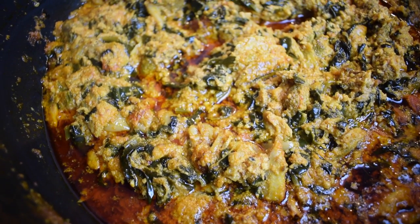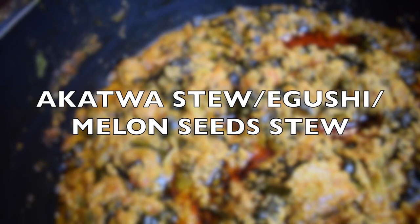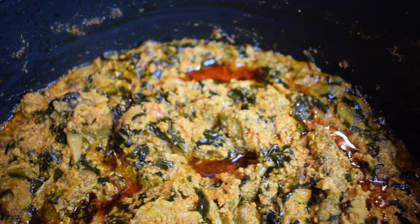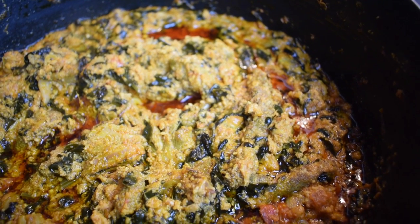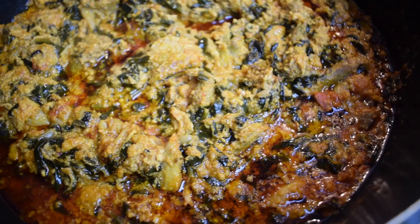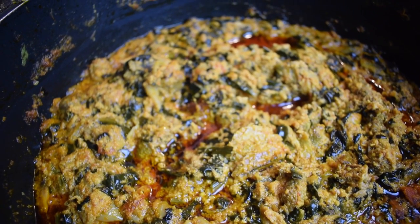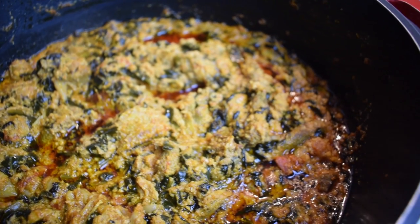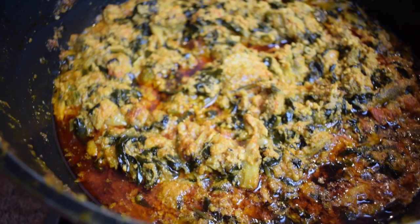Hello everyone, welcome back to my channel! Today I'm sharing my akatois or egushi with spinach recipe. This recipe is not spinach stew — it's akatois stew with spinach, so there's a difference. If you want to know how I prepare spinach stew, please look further down in my videos. If you're interested in this one, as usual please keep on watching.